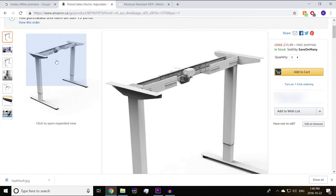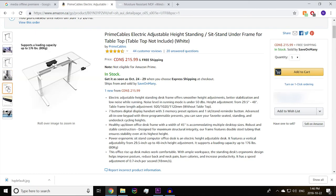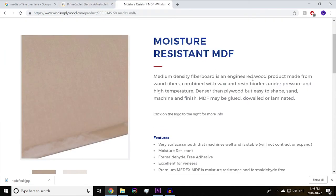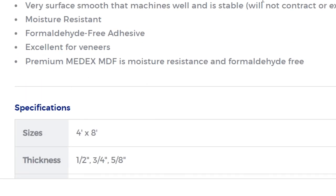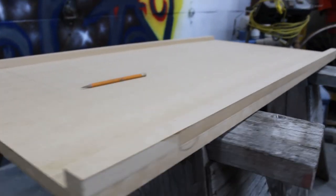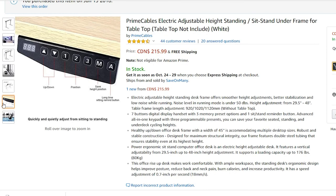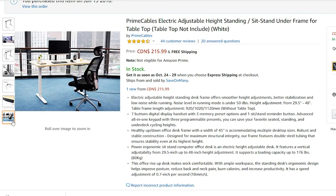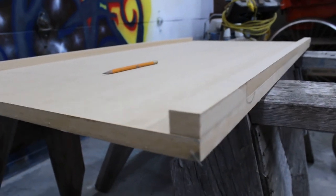First things first, you're going to need a set of desk legs. You're also going to need some Medex — it has to be Medex because plywood and other materials will actually absorb moisture and the epoxy on top might start to peel away from the wood. Medex doesn't absorb water. I can't find the footage of me putting together the table legs, but here is the Amazon page for them — the link will be in the description as always.